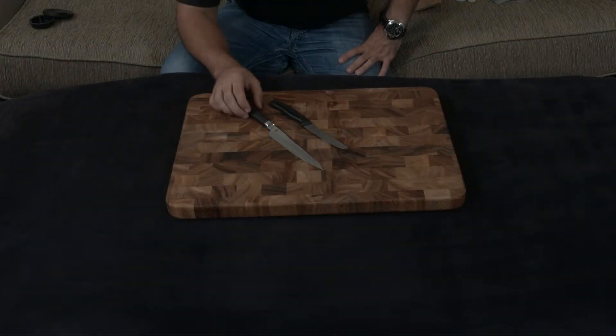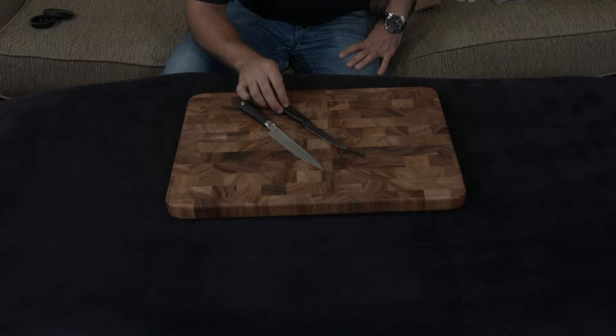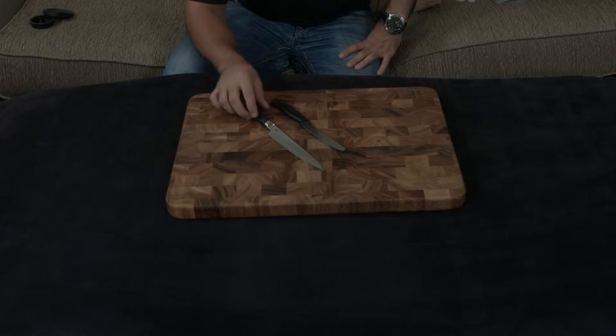This is the Shun Sora utility knife and this is the Victorinox Fibrox utility knife. The Victorinox Fibrox utility knife is four and a half inches; the Shun utility knife is six inches.